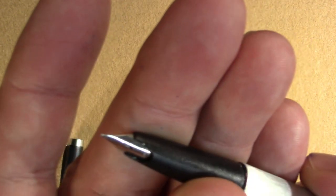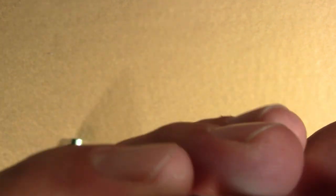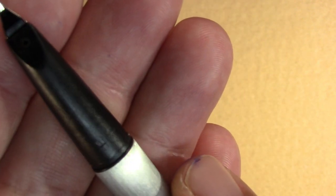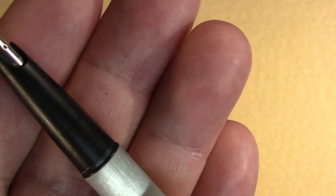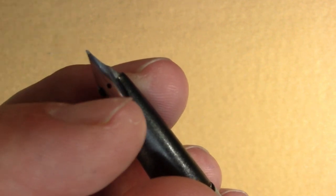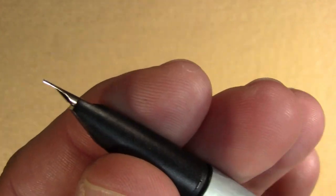Uncapping it, we've got a Lamy — probably steel — nib, and it's an extra fine. The way the nib is held on is the same kind of mechanism as on a Lamy 2000. This nib unit, other than a small scallop, looks a lot like a Lamy 2000 nib unit, so it wouldn't surprise me if they're compatible.